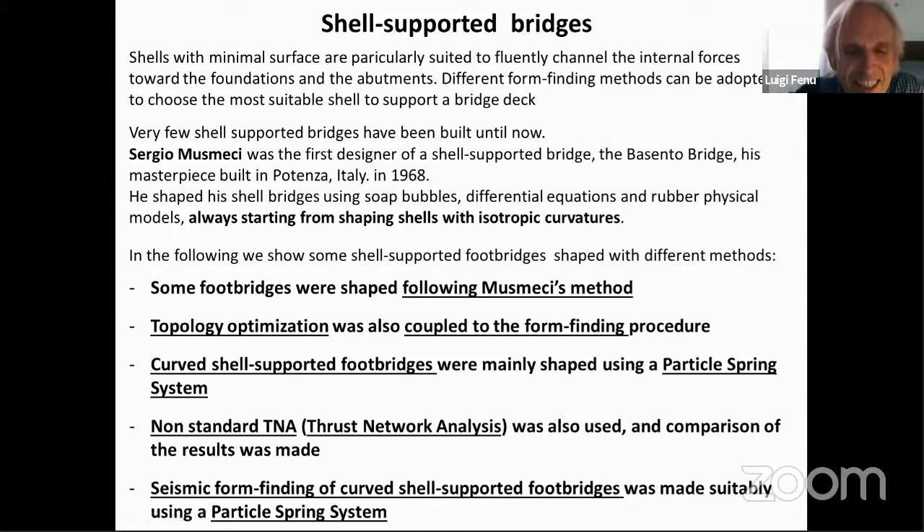Besides the particle spring system, we also used a non-standard thrust network analysis and compared the results. And finally, now we are studying the seismic form-finding of the curved shell-supported foot bridge, mainly using a particle spring system.